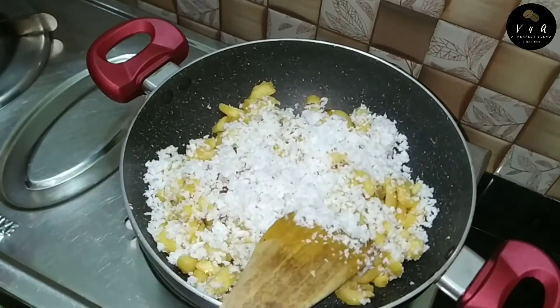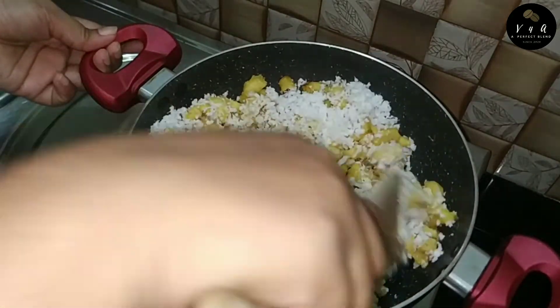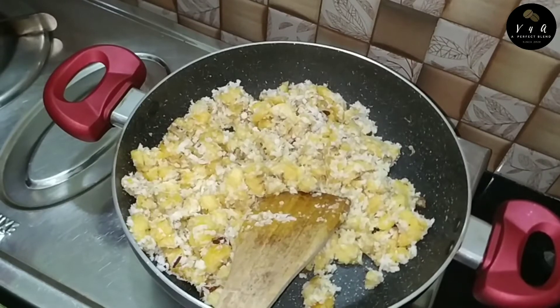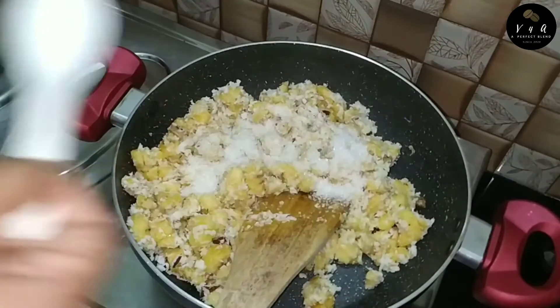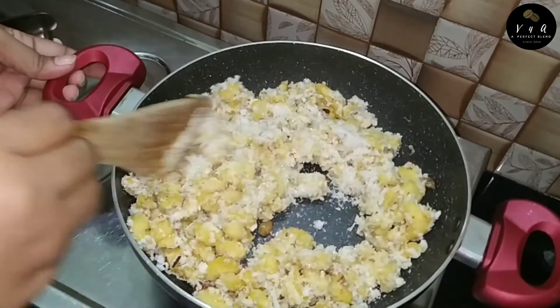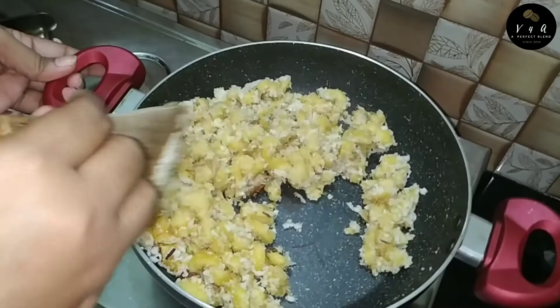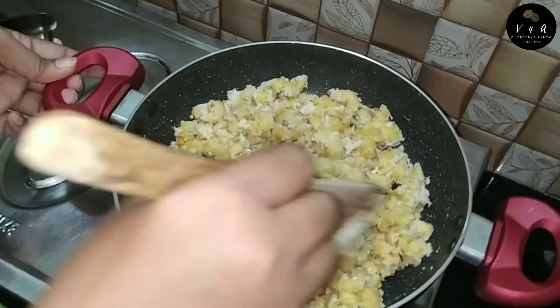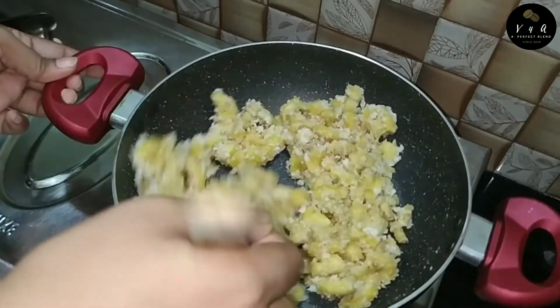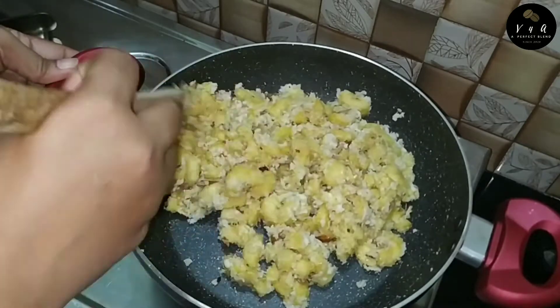I mix them in a much better way. We break them into a paste and we want to dry them. When we dry them, you should do them before they are done. Then you mix it like this. Now we're going to mix the gas off.